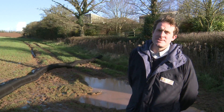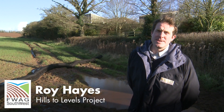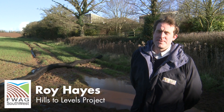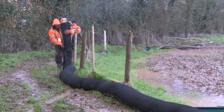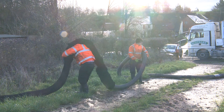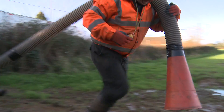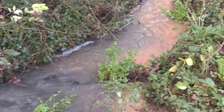We're doing this using different measures within fields, and this includes compost filter socks, which aims to filter out soil particles and reduce water runoff. We're looking to reduce the runoff of water and soil particles, reduce localised flooding of properties downstream, and also highways, and keep mud off roads.